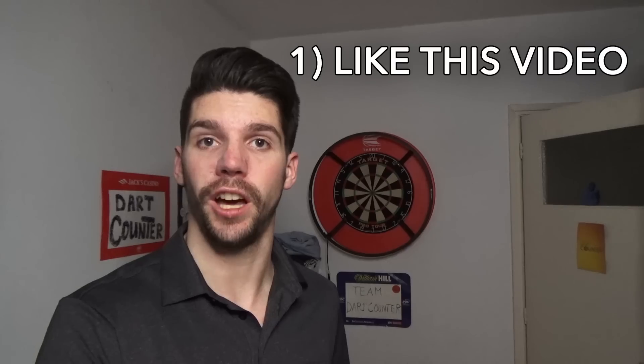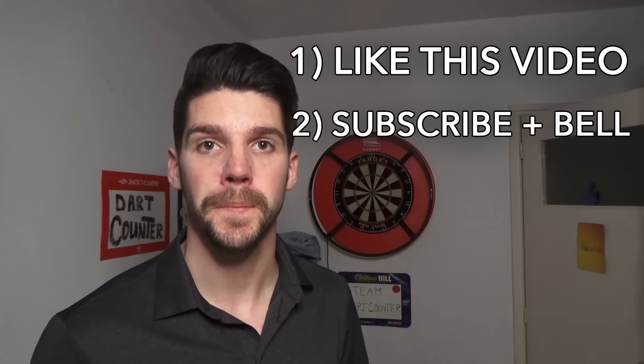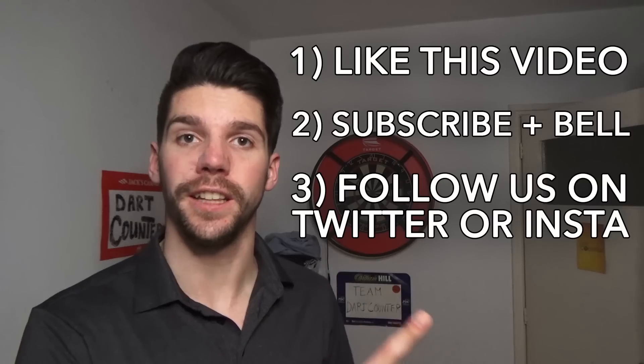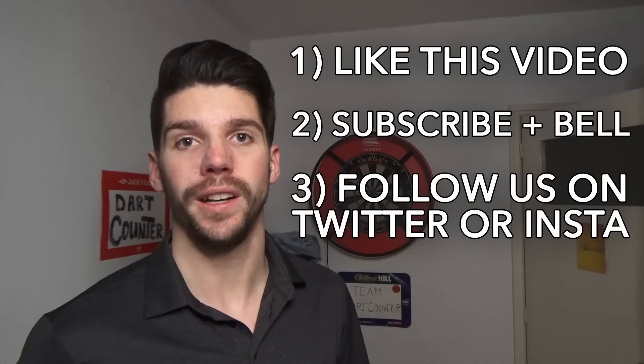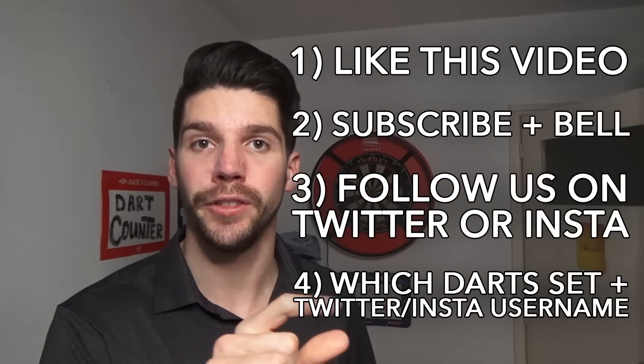What do you have to do to win either of these two sets of darts? It's actually very very easy - it's four things. First, like this video. Next, subscribe to this YouTube channel with the notification bell on. Third, follow Dart Counter on either Instagram or Twitter. And the fourth and final one - very important - leave in the comment section below which of these two sets you want to win and leave your Twitter or Instagram username so we can find you. I upload a video every Saturday at 11 a.m. Central European time, and in two weeks - on the 20th of February - I'm gonna announce the winners. Good luck and I'll see you next time. Cheers!